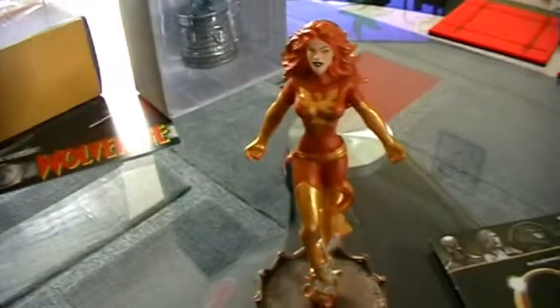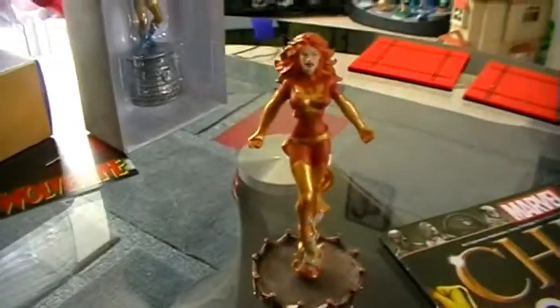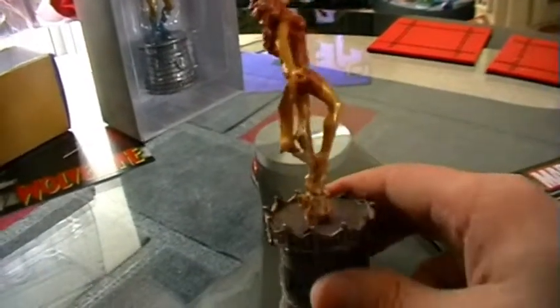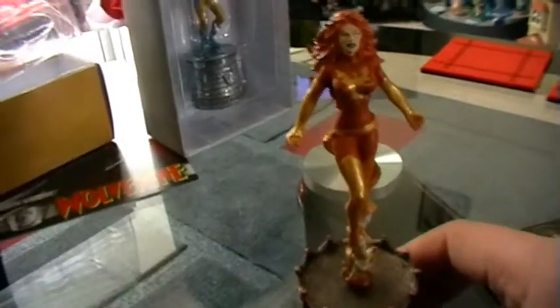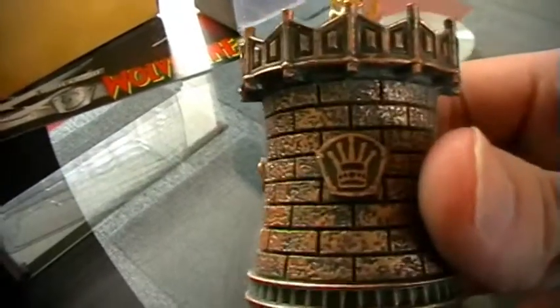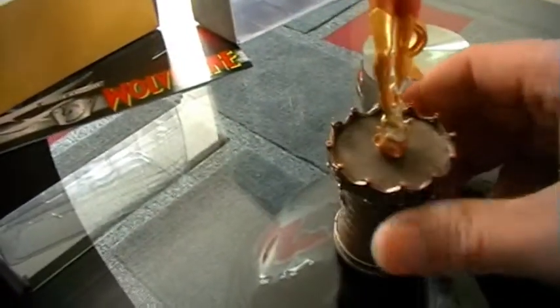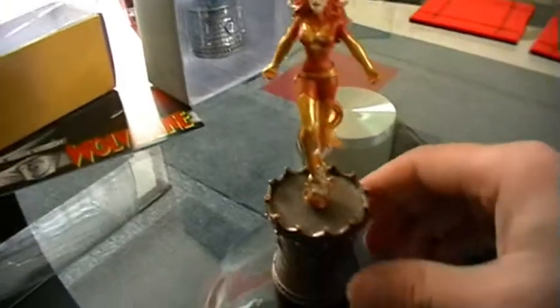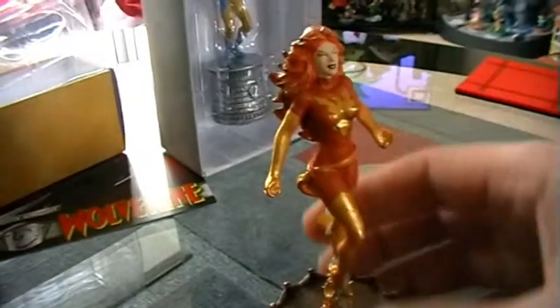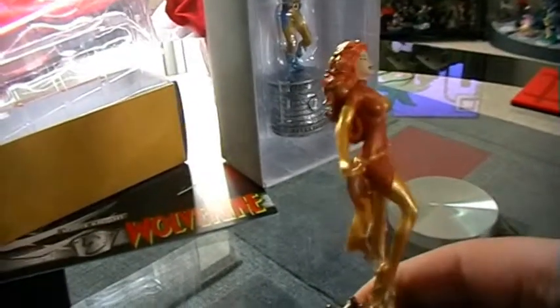I really like the pose — I think she stands really well and looks really cool. In terms of the paint, the hair is okay, the body is actually painted really well with no smudging, and the face is okay. She comes with a Black Queen base with felt padding on the bottom, so she stands quite tall particularly with the base and the flame she is flying out of.